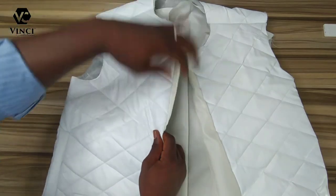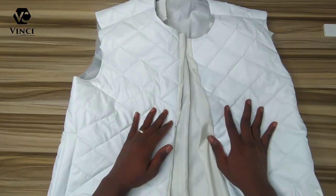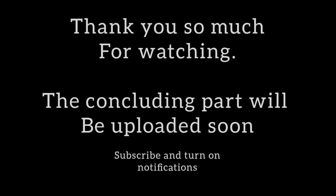That's about it for this part of the tutorial. In part two I'm going to show you how to fix the sleeve, the neck, and the bottom, and then we'll be done. Subscribe to this channel so you'll be notified when I drop part two. Have a great day!